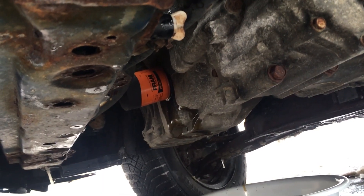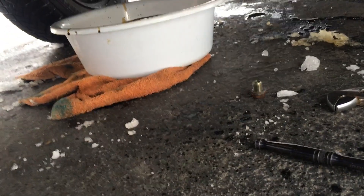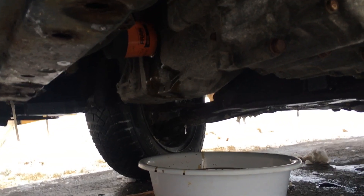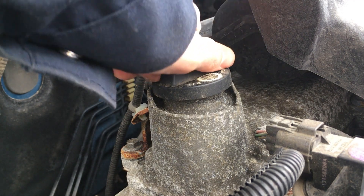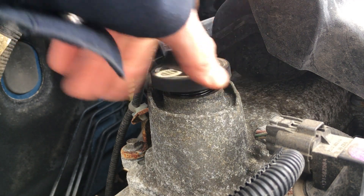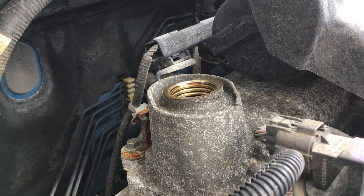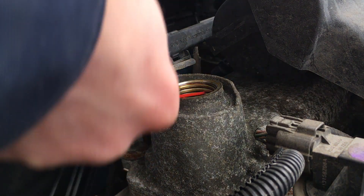With our new oil filter in place but the drain plug still out, we can be getting the process started on the top side of things. While our oil continues to drain from the engine, we can remove our fill lid and insert our Seafoam.